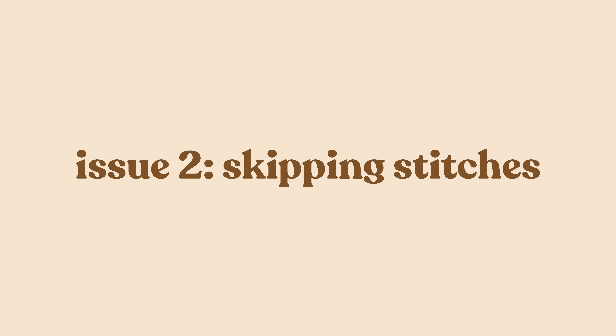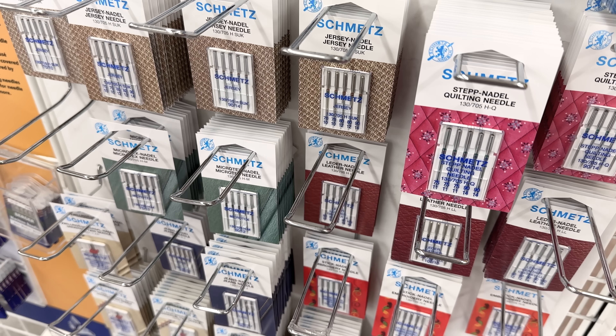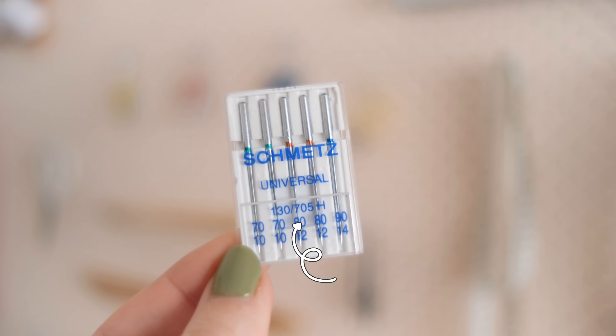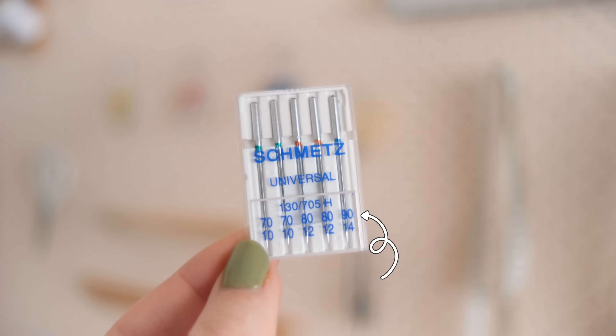Issue two: skipping stitches. You may notice your machine seems to be skipping stitches, particularly with thinner lightweight fabric, and this is usually a result of using the incorrect needle or a blunt needle. Sewing machine needles are super confusing at first. With Schmetz needles, 70/10 is good for lightweight fabric, 80/12 for mid-weight fabric, and 90/14 for heavyweight fabric. If you're using a heavyweight needle for lightweight fabric, your machine will skip stitches.